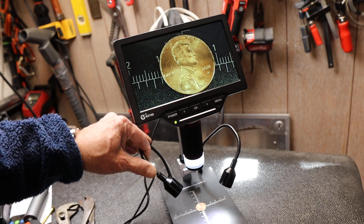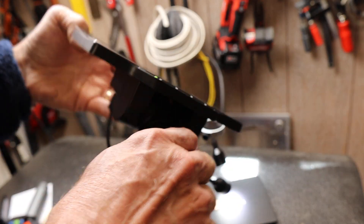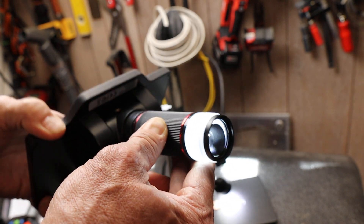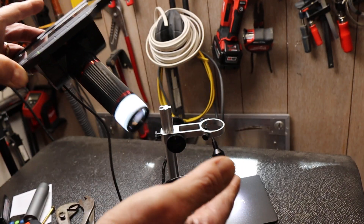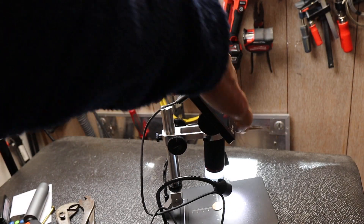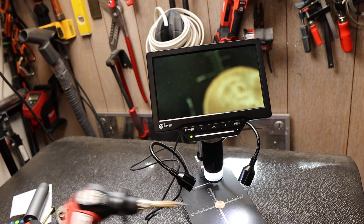This thing is amazing. It has a separate base — the entire top piece comes out and actually has a tripod mount right here if you want a completely different arrangement. The shaft lets you vary the distance from what you're observing and then adjust the focus independently.